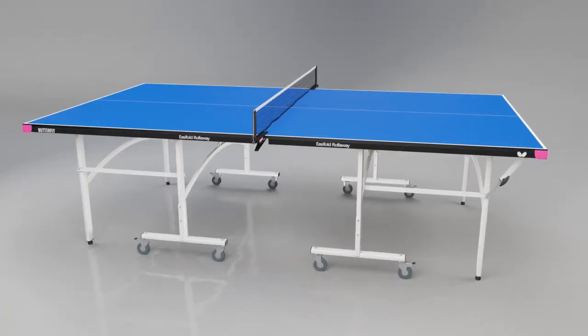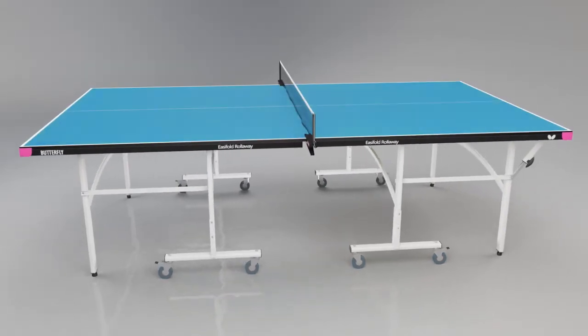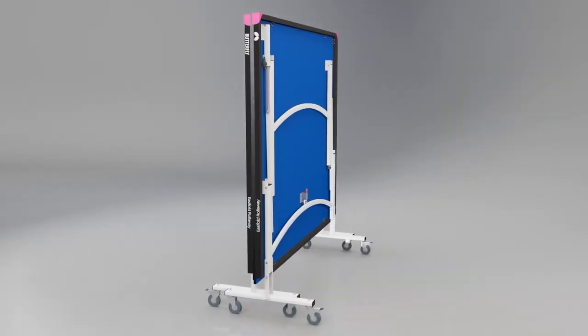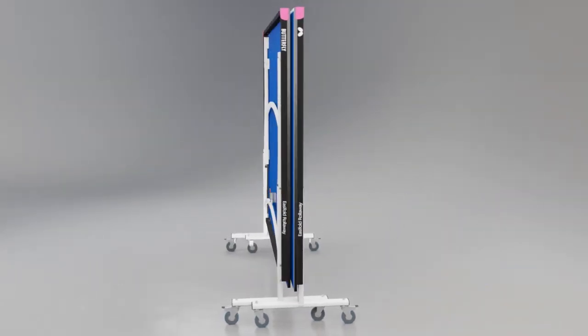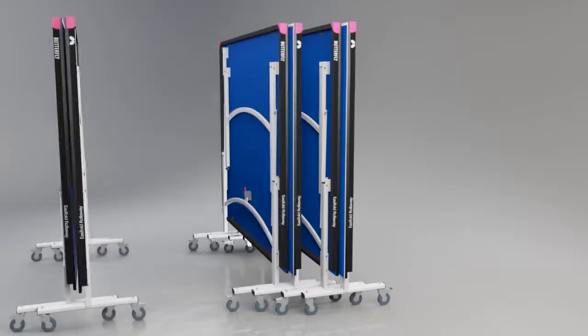The table is available in a choice of attractive blue or green surfaces with matching light silver legs. The table stores economically, the two halves folded together. The total width of the table for storage purposes is 25 inches or 63.5cm. For multi-table use, the tables can be rolled together for even more compact storage.